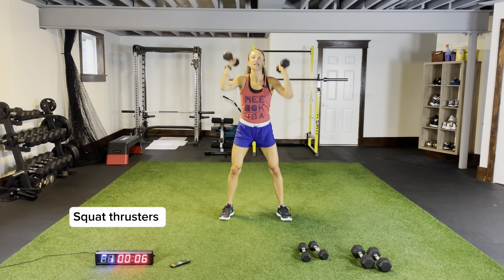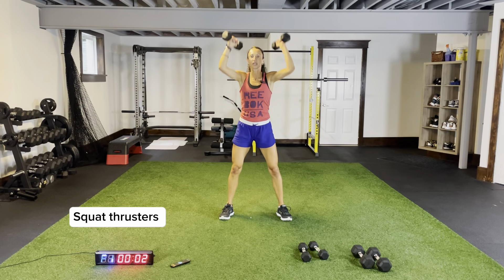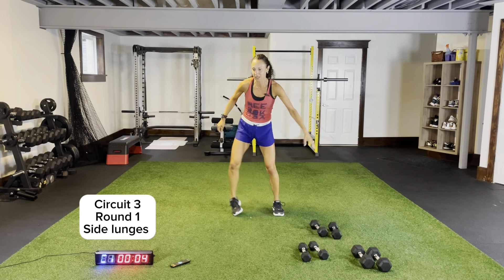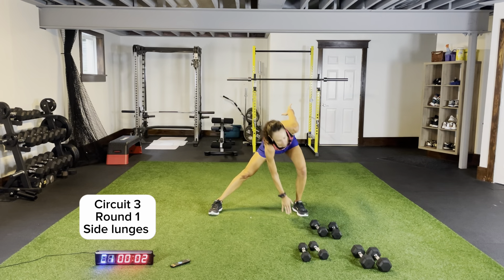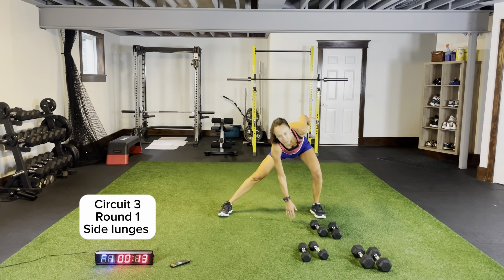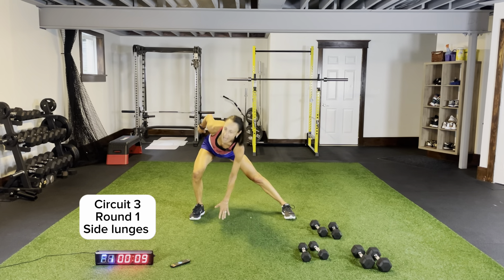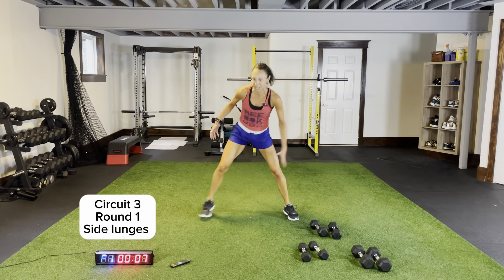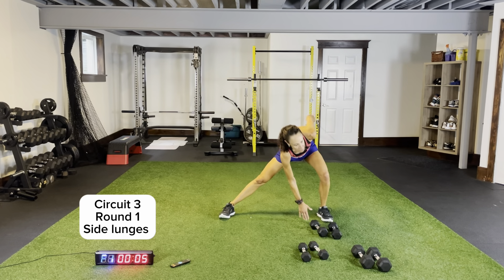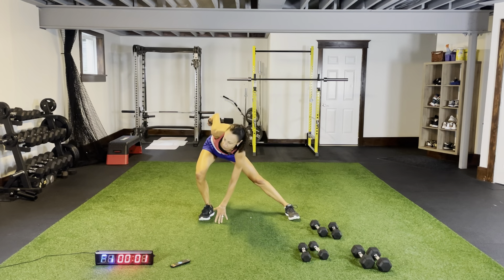Circuit three — side lunges to start. Body weight, three, two, one. Drop it, coming across. Body weight side lunges — this is our go-to exercise I'm going to start every round with. Staying low, pushing across. Three more seconds, two — frog jumps after our side lunges. Round two — pushing out, pushing across, staying low, reaching out, get your back flat.